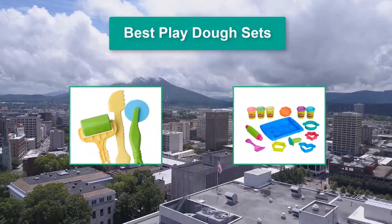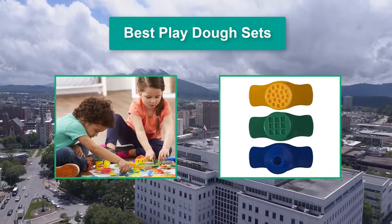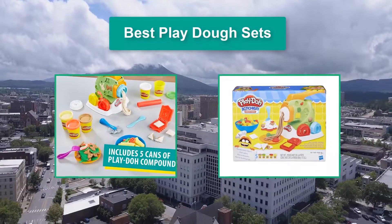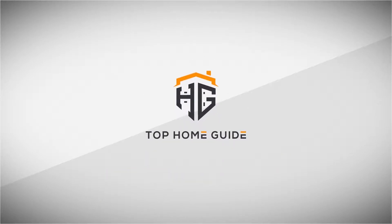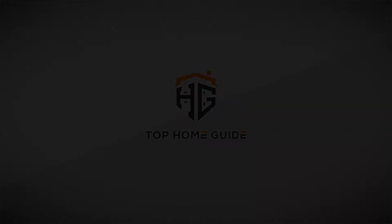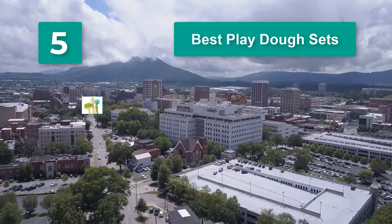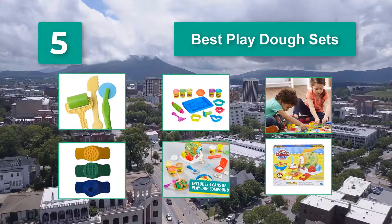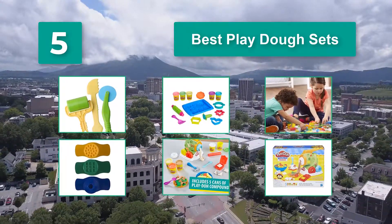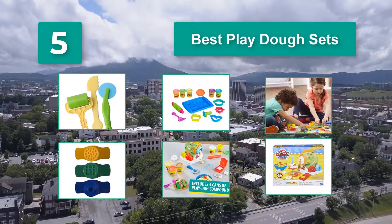Hello guys, welcome back to Top Home Guide. Today I am going to talk in this video about Best Play Doh Sets that you should buy. These sets spark your child's creativity and inspire hours of open-ended play. They're self-contained and come in an endless variety of themes. We've combed through what's available and picked out some of the best Play Doh sets for your consideration.